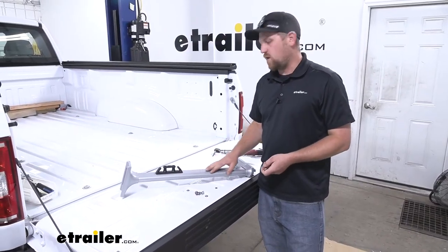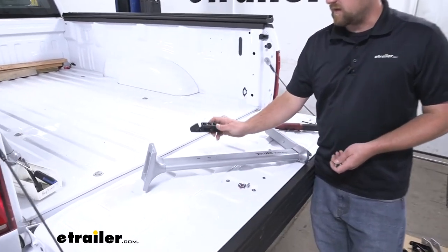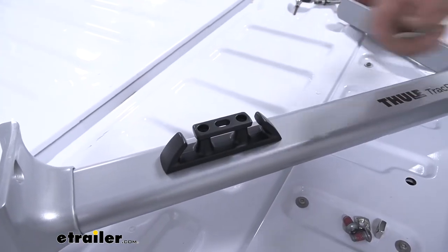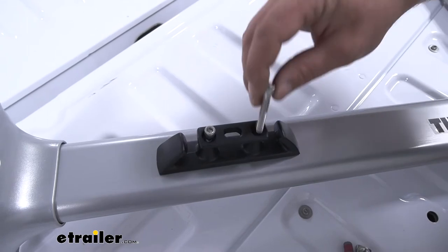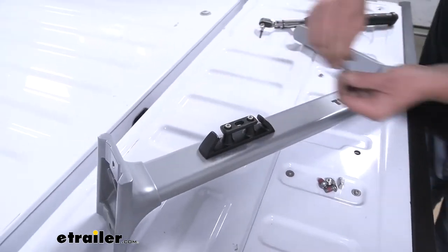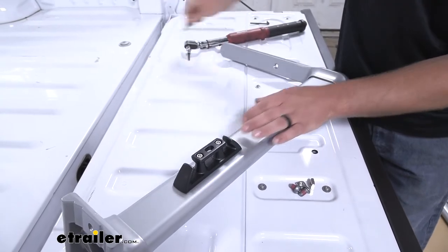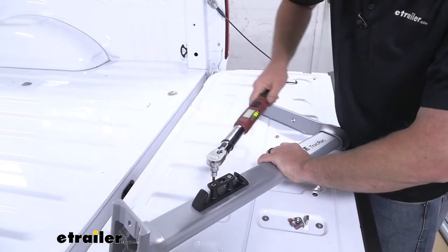Now we can pre-assemble all of our uprights. The first thing we're going to want to do is take our cleat and secure it to the upright — there are two threaded holes there that the holes on our cleat will line up with. Just set it on top, then take this Allen head bolt, drop it down through there, same thing for the other one, and start to tighten them down. Use your Allen key to snug them up, then come back with a torque wrench and tighten them down to the amount specified in your instructions.